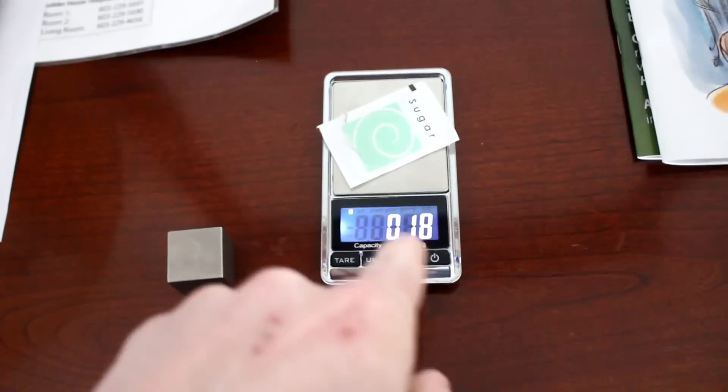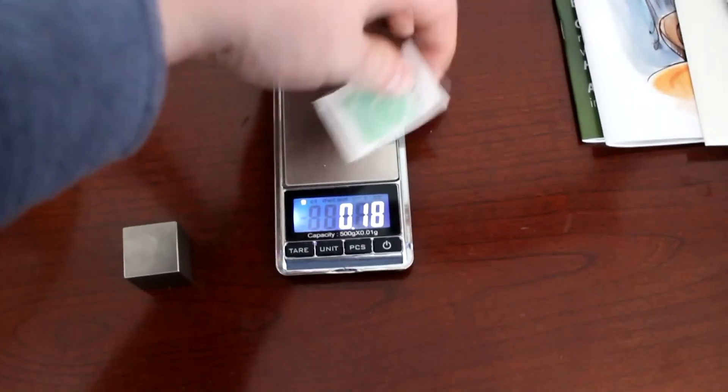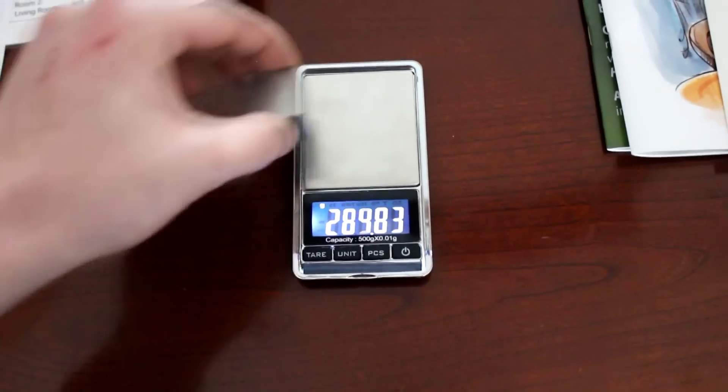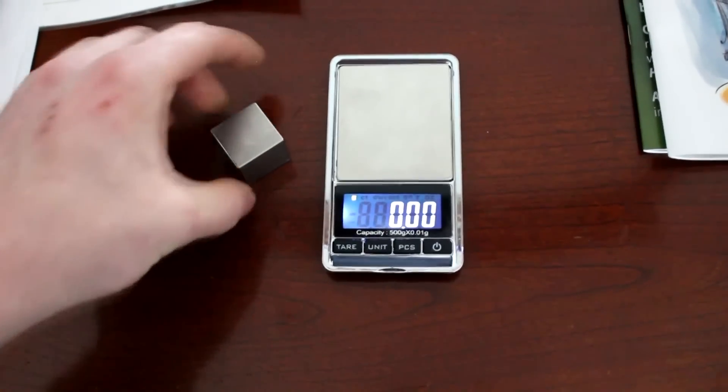About 0.2 grams. It's not a lot, but it's definitely there. And I'm inclined to believe the scale - that is far too much to be just a calibration error. That is an actual number difference.